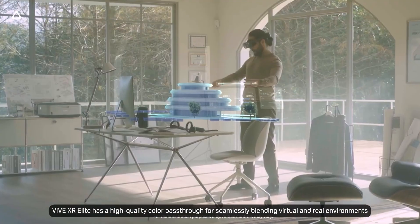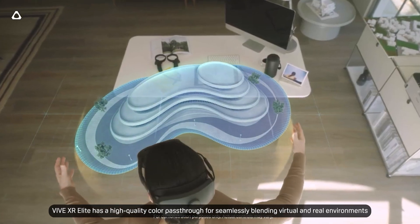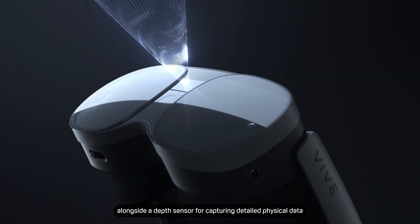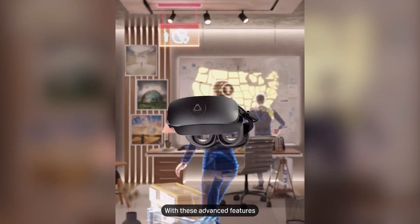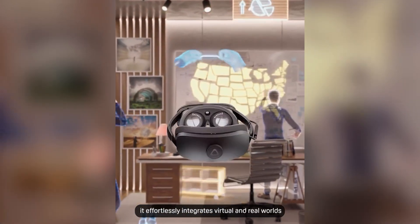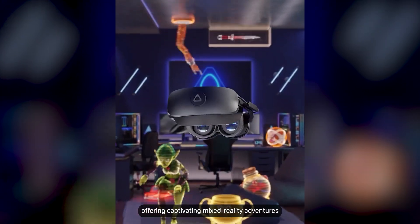Vive XR Elite has a high-quality color passthrough for seamlessly blending virtual and real environments, alongside a depth sensor for capturing detailed physical data. With these advanced features, it effortlessly integrates virtual and real worlds, offering captivating mixed-reality adventures.